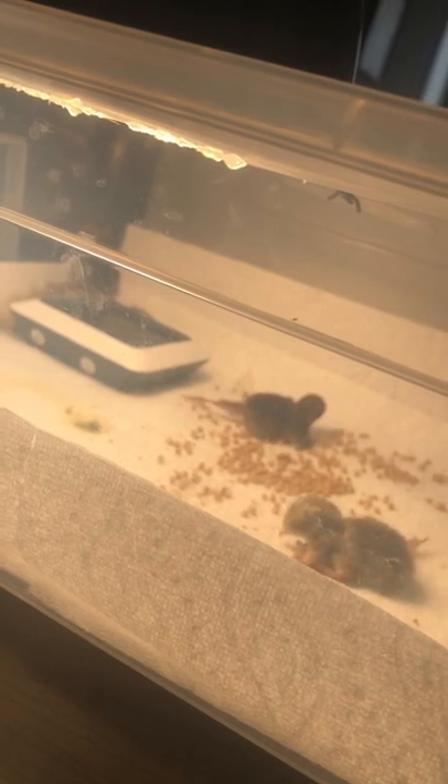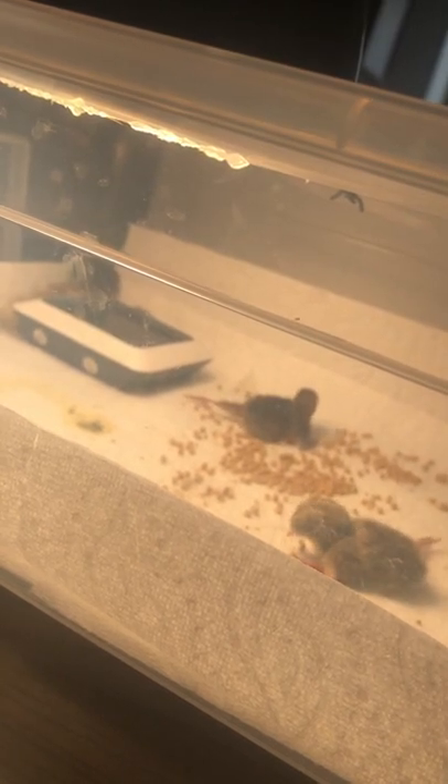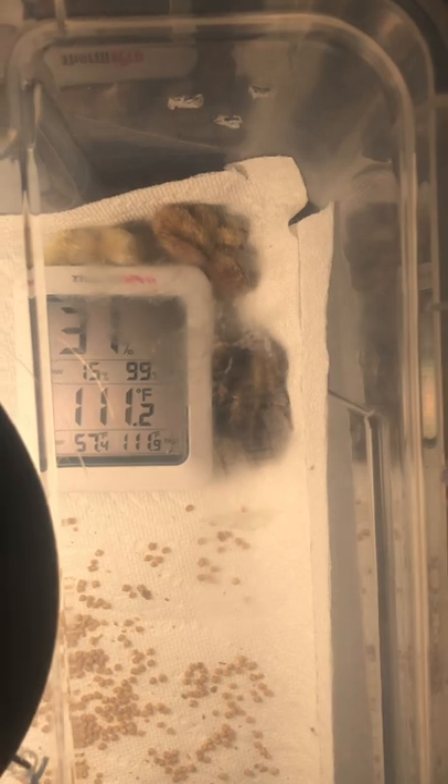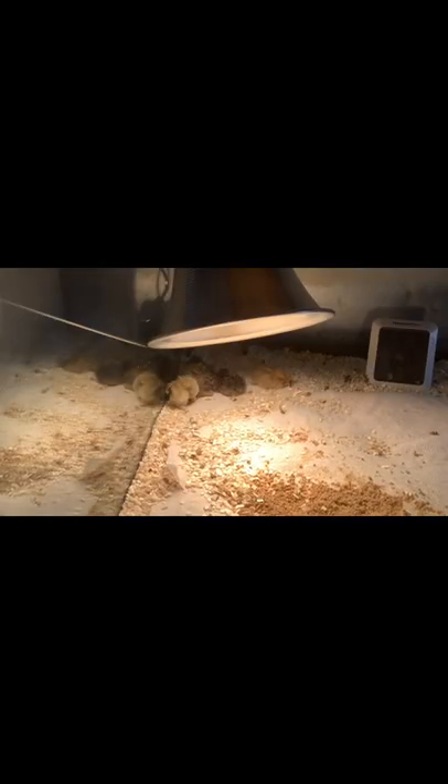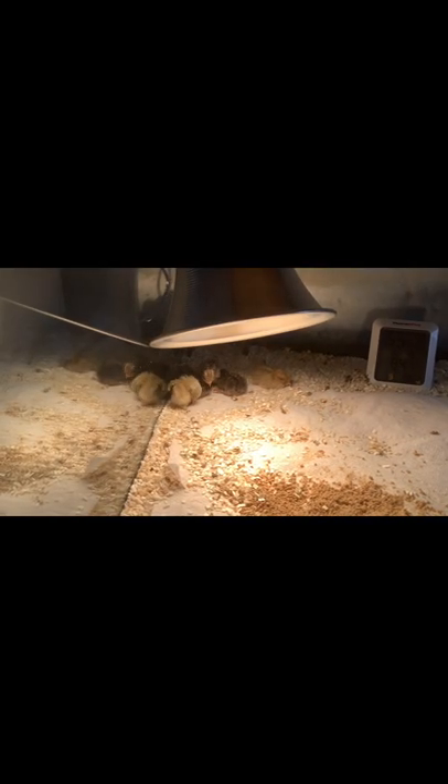If you're getting a heat lamp, I recommend getting one that you can control the temperature so it won't get too hot or too cold. We bought a new aquarium for the baby quails so they'd have more room to run, and I have to say it made them pretty fast! We have six baby quails — they're all nice, happy, and healthy, but there's one that has a bit of a leg problem, though it should get fixed over time.